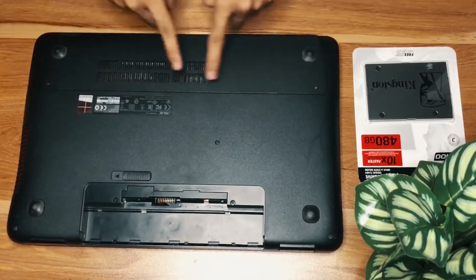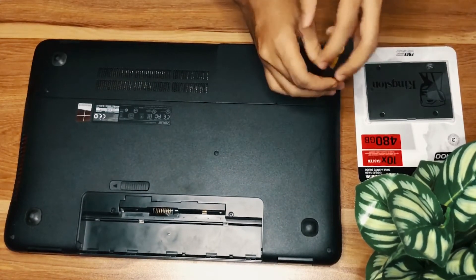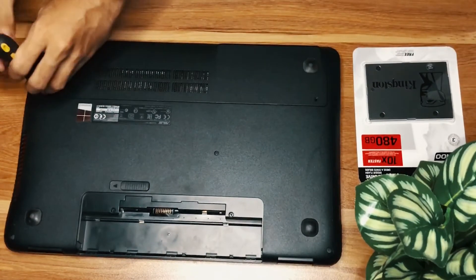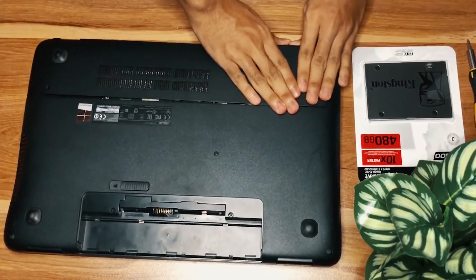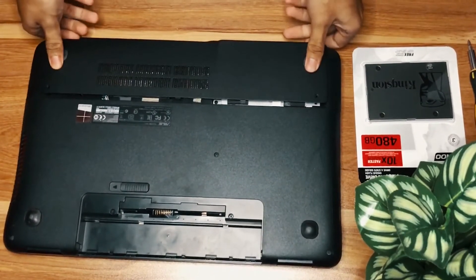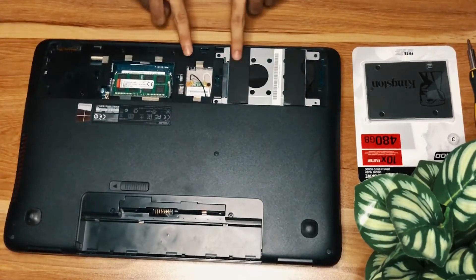Next we need to open the lid below the laptop. It's simple — you just need to remove these two screws, and there we go. Just slide down and you'll see all the components.